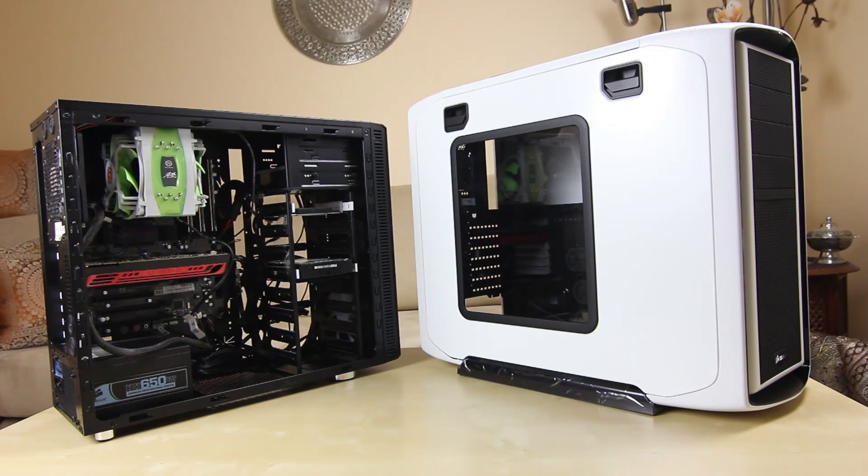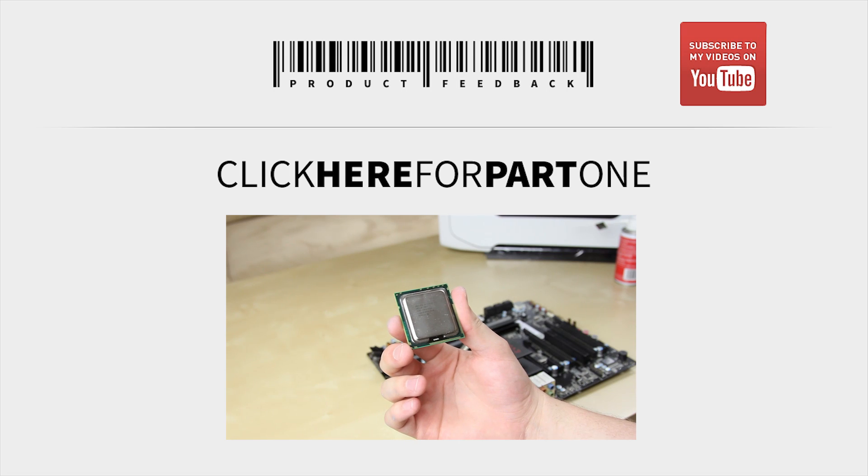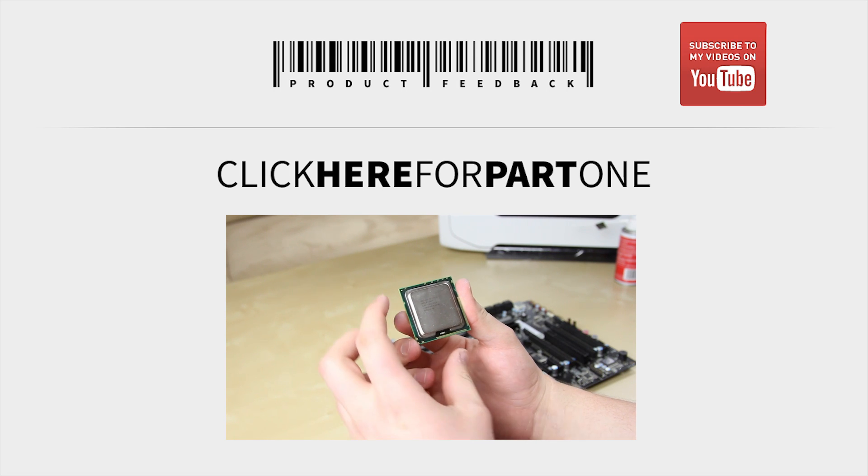I'll get straight into the first part of the series, which will be installing a few of the components into the chassis on the right. I think it should be actually really interesting.